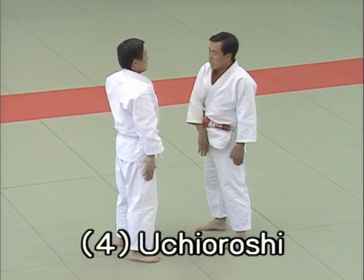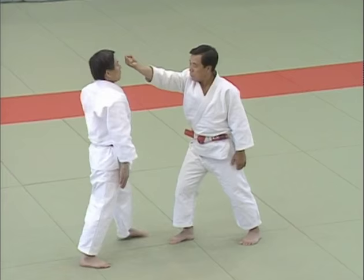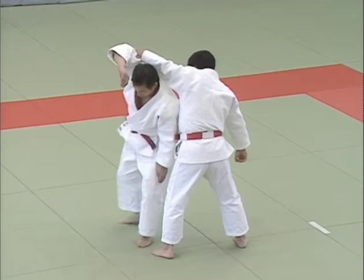Yon hon me, uchi oroshi, downward strike. In uchi oroshi, uke attempts to strike the top of Tori's head with his right fist. Tori evades this and applies a hadaka jime and haragatame to restrain uke's left elbow.